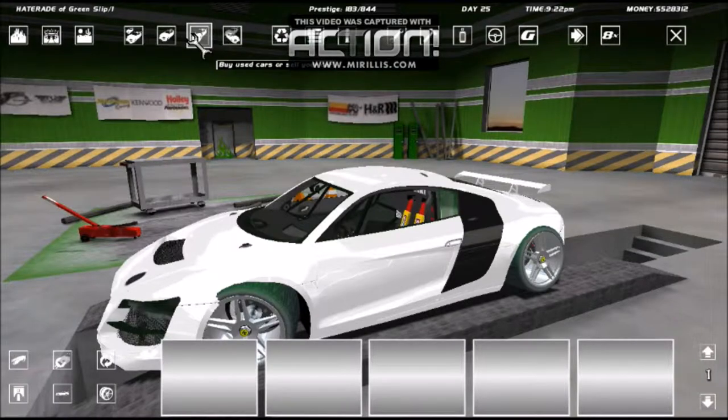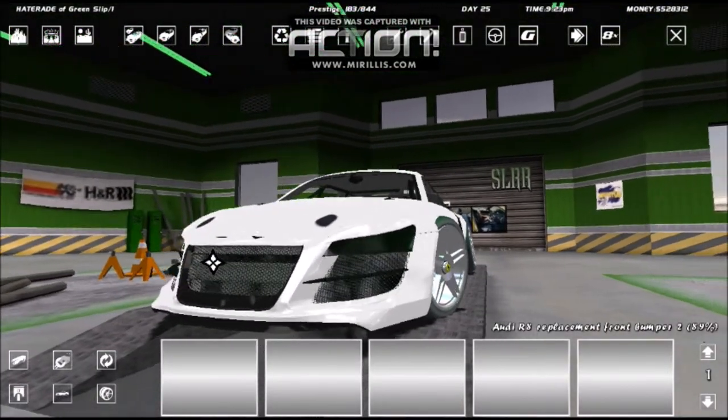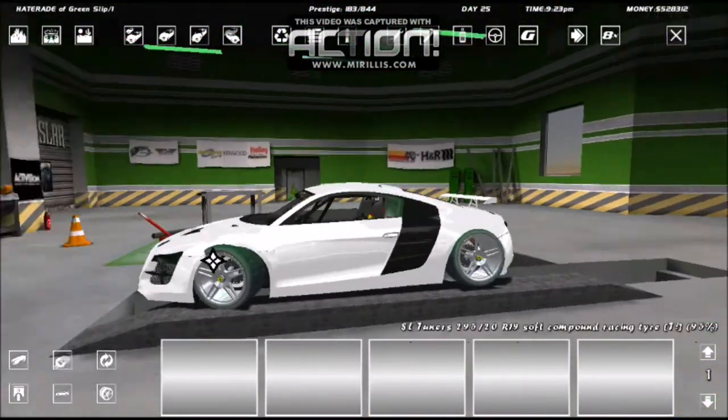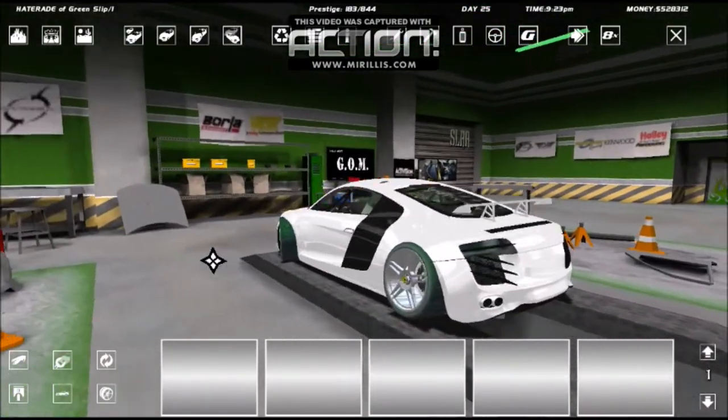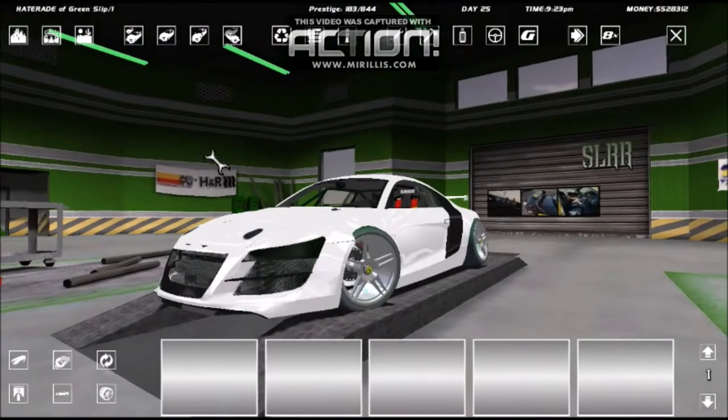Welcome back to Hoonigan Gaming. On the last episode we built a 1500 horsepower Audi R8 - it was a pretty good monster, a fun car to drive, and a fun build. I hope y'all enjoyed it.